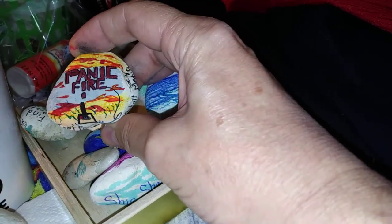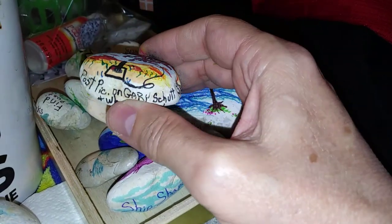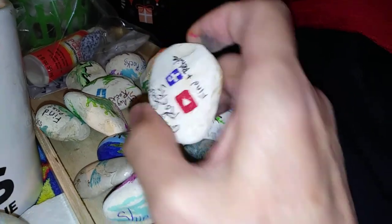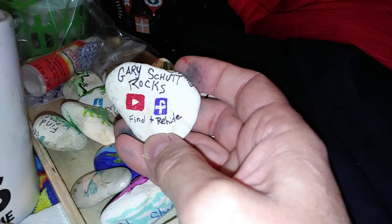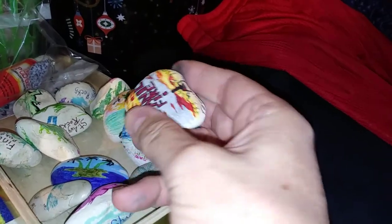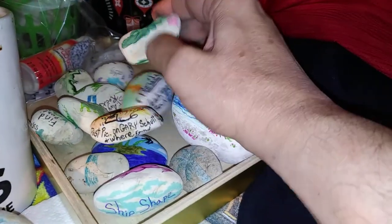Shout out to the band Panic Fire — a good longtime friend of mine since around 2000. I did this rock with him and his band in mind, putting 'Post pic on Gary Shutt' on it so that hopefully somebody will look at his social media and check it out. On the other side it says 'Gary Shutt Rocks — he's on YouTube and Facebook.' I'm hoping someone picks it up, posts a picture on Gary's site, and lets him know they found it. Gary will know I'm a fan, and I appreciate his multi-instrumental abilities — he's a tremendous musician.